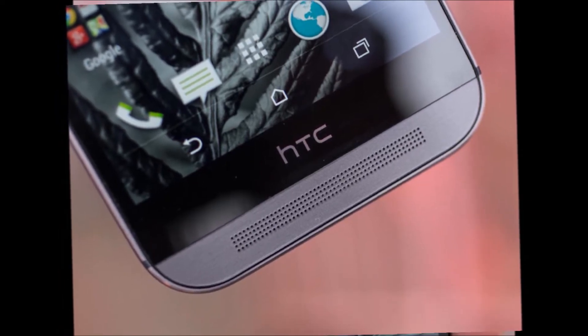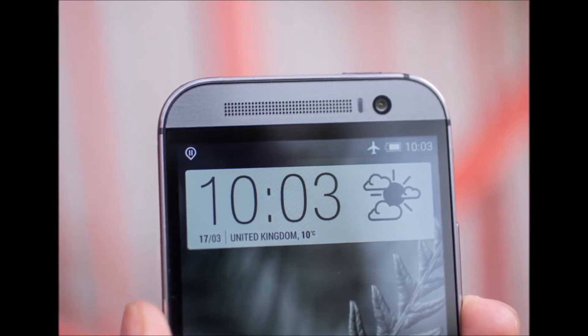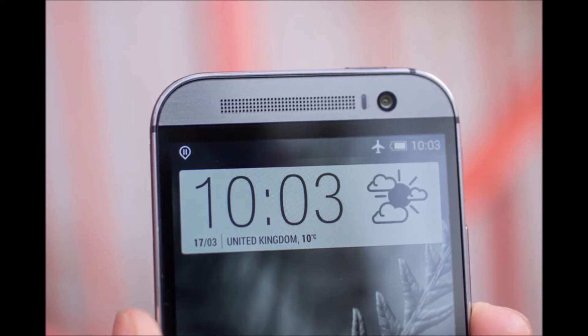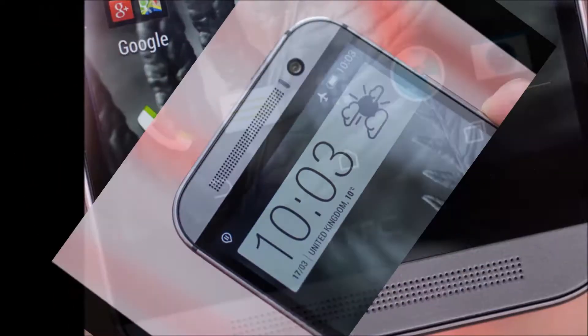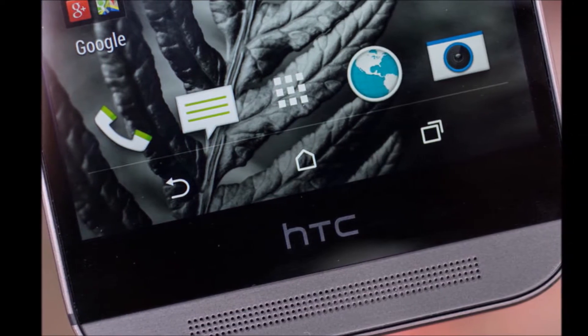Either way, colors look amazing and the screen resolution is just great. HTC's front-facing stereo Boom Sound speakers have also made a return, complete with the punch-to-grill design, and the company says it totally rebuilt its speaker hardware from scratch to provide better quality sound with a new amplifier and broader audio range.